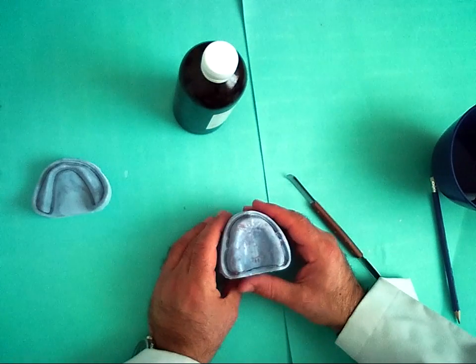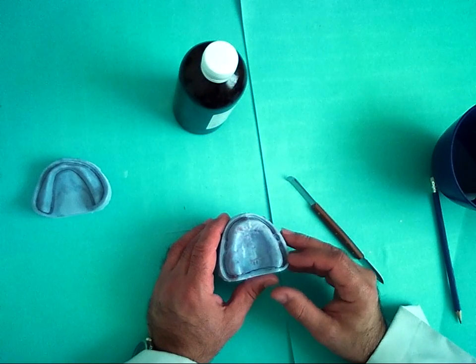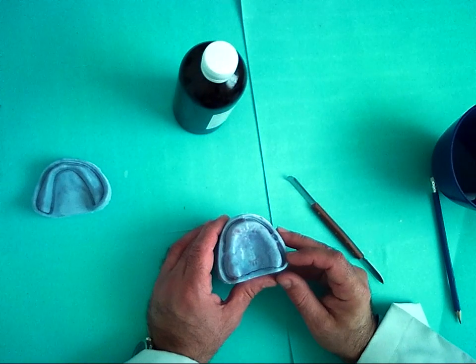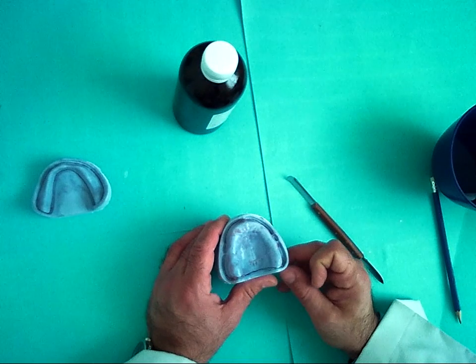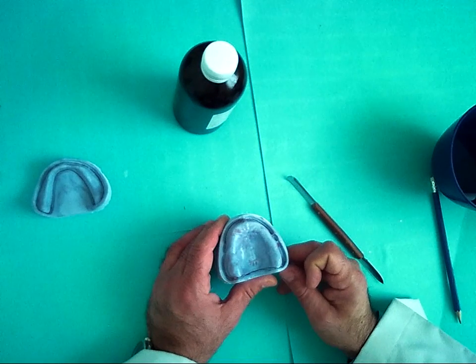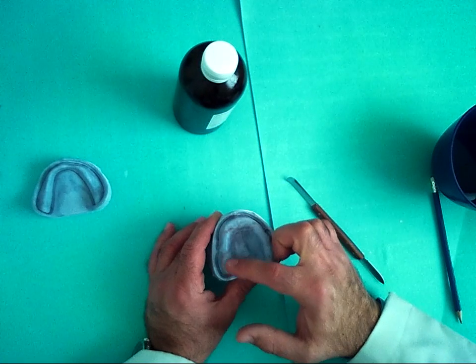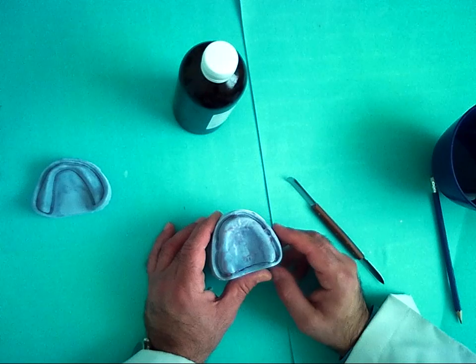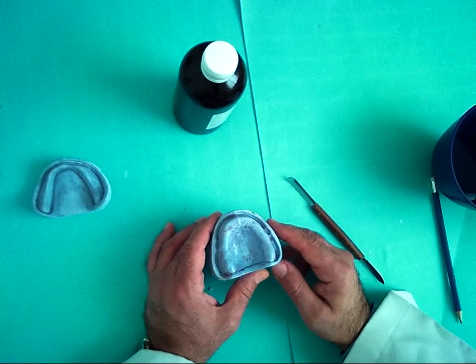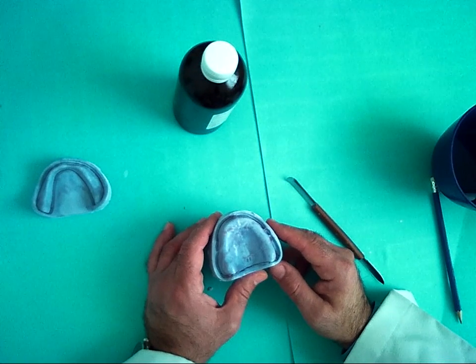The properties of the record base: it should fill the vestibule, the flanges should be at the level of the vestibule, and should be rounded and smooth. The area over the crest of the alveolar ridge should be thin, to provide space for artificial teeth when we reach the arrangement of teeth.